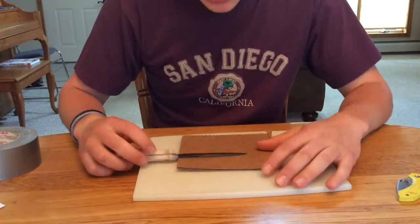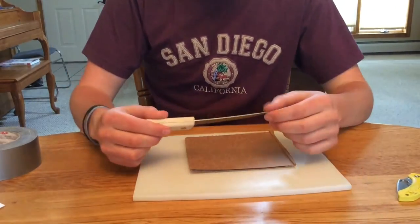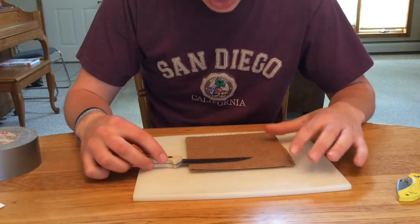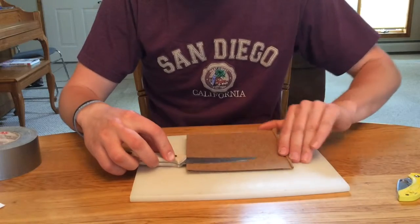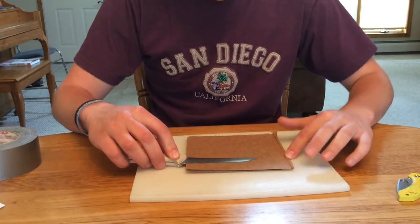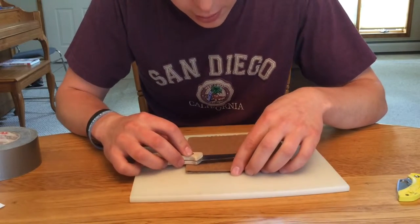First, what we're going to do is line it up to see just how much room we have to play with. We take the entire length of the blade and set it up to see how much room we have. We have about another inch and a quarter to work with, so I'm going to put it about right there.